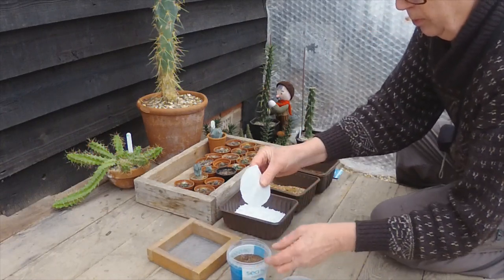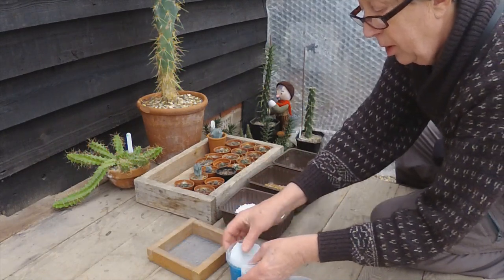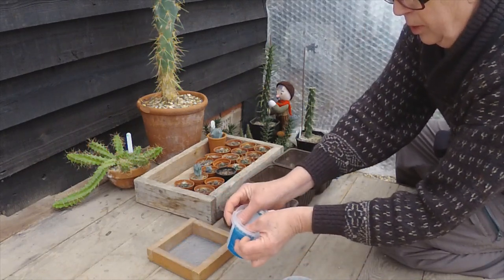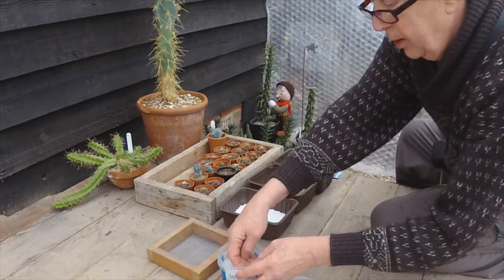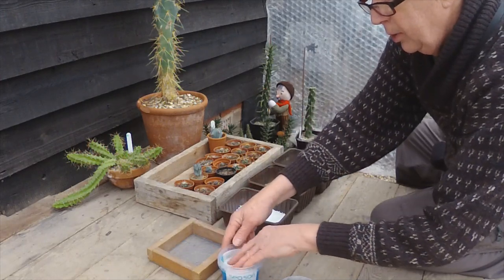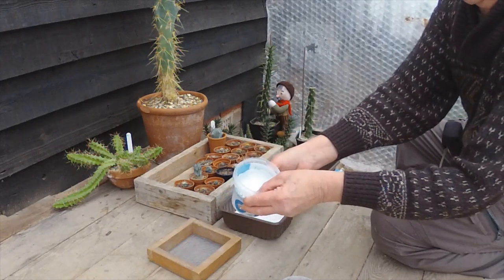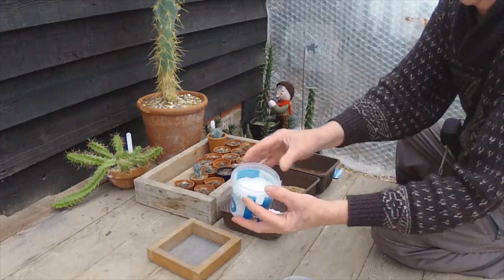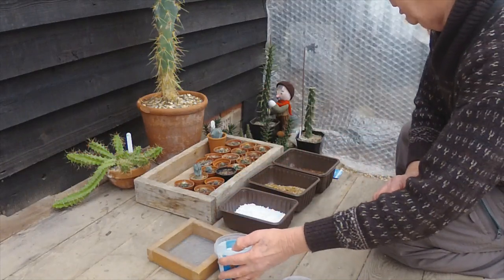You don't have to do this, but you can put a layer of single-ply tissue on top. Don't wet this down until you've put it in there and got your seeds on, and then just spray the top. Soak the pot from the bottom as well and then spray the top so the tissue adheres to the compost. I'll show you that in a minute.